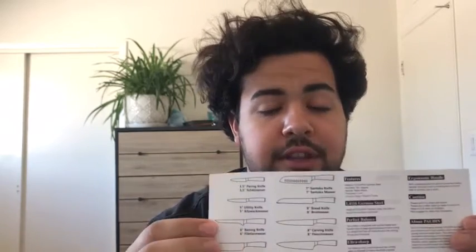The first thing you're going to notice inside is going to be a guide to the different Poudin knives, so it'll walk you through everything in their selection, on top of specifics about your knife, such as the fact that this knife handle is made of pocket wood. I'll get into that in a little bit.